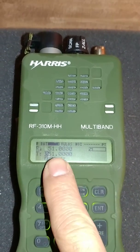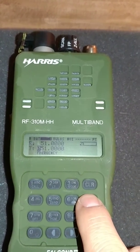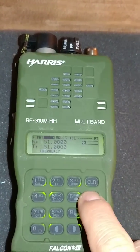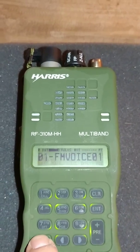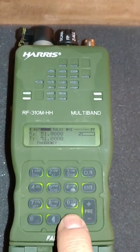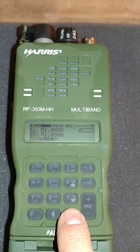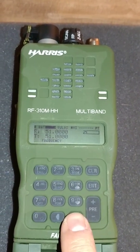You'll notice it already defaulted to using the same frequency for the transmit, but if you don't want to do that and want to use split, you can just program something else — otherwise you hit enter. And that's it, it's done. That's all it is to change the frequency. I'll probably do another video on how to set the presets on this, because it's quite simple with the fully English menu options.